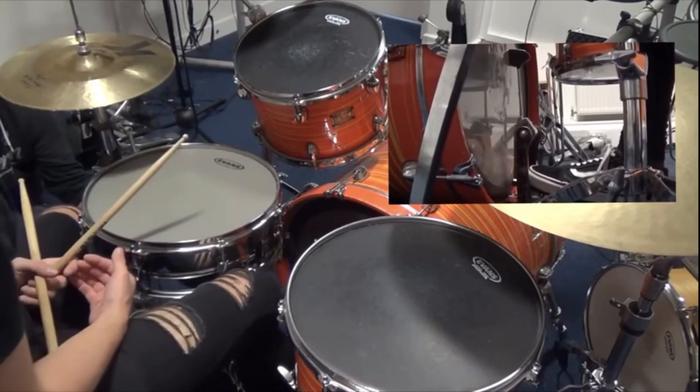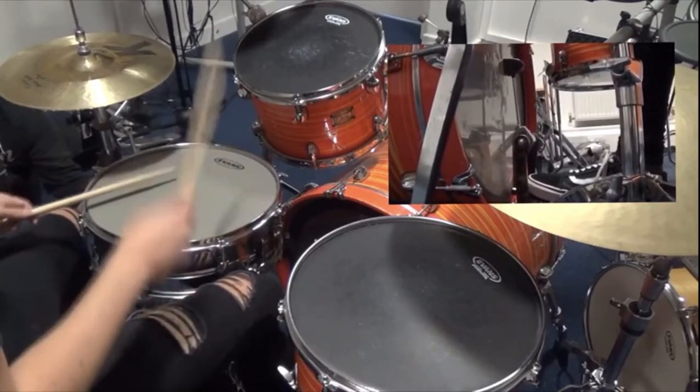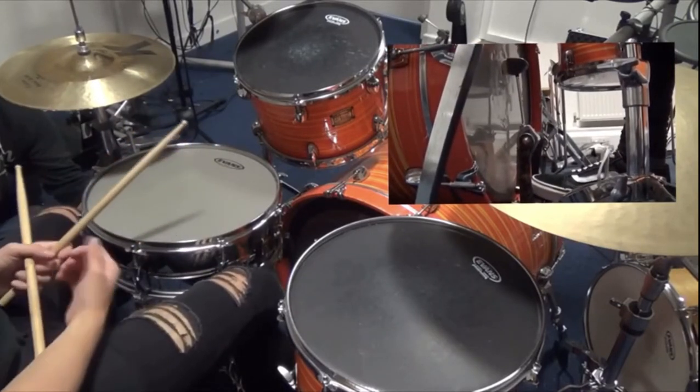So to start with, we want to play this literally on the snare and the kick drum, and get as comfortable with it as you possibly can. Then start to play it faster and start to build it.